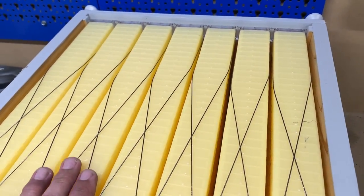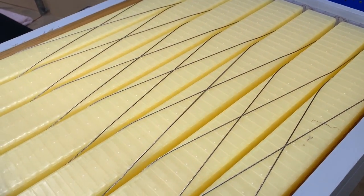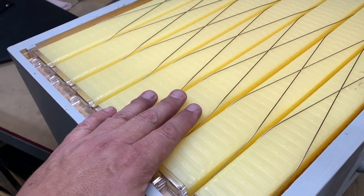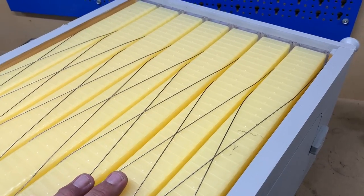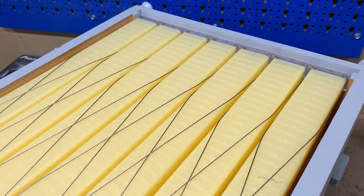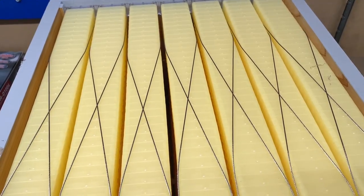So far no problems at all — I'm quite happy with my Chinese-made flow frames. I know we should probably be buying Australian-made stuff, but these were $126 delivered from China and I think the Australian ones are around $500. I can't really afford the $500 ones, so I'm stuck with the Chinese flow frames and hopefully they'll work just as well. Time will tell.